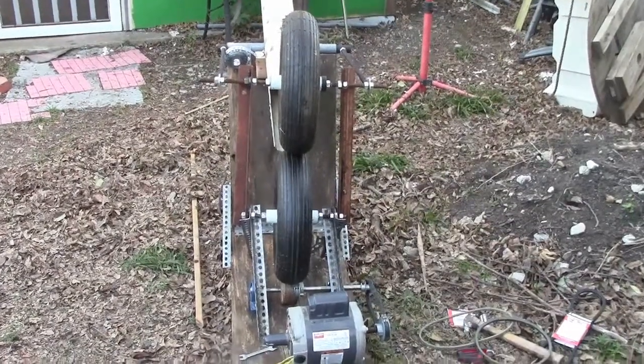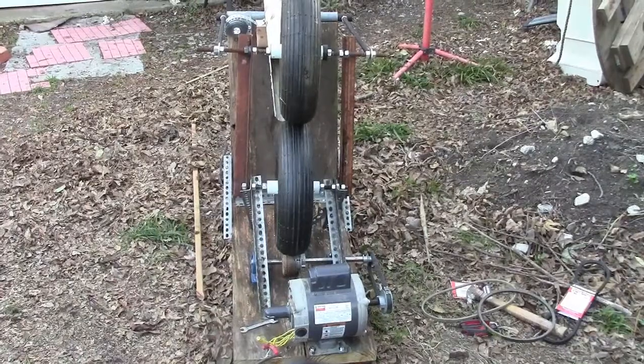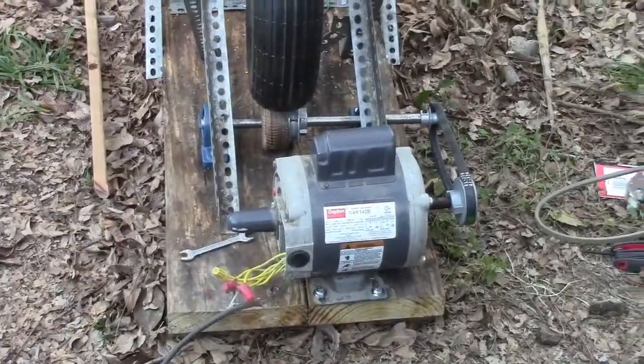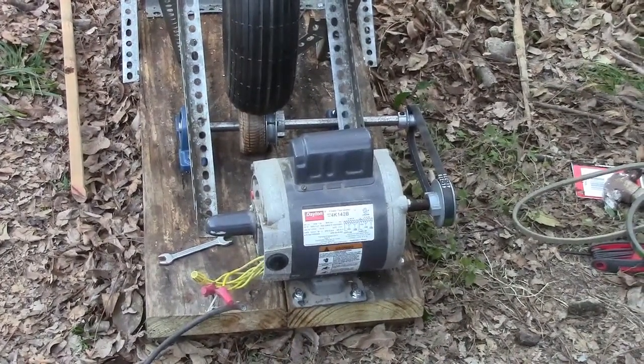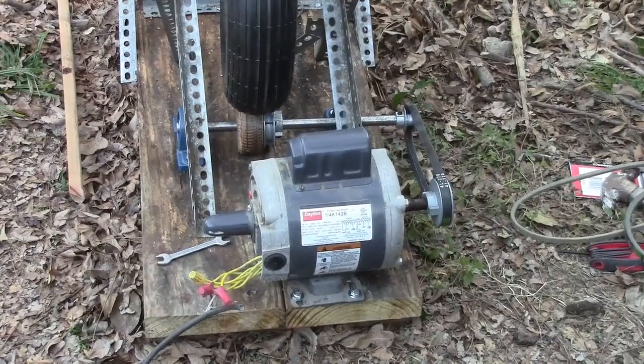This is the final assembly of this pitching machine. You can see I've got that motor down there — it's just one I had laying around. It's a 1750, and it took me a while to find the right combination of pulleys. I still haven't found the right combination yet, but at least I got it running.